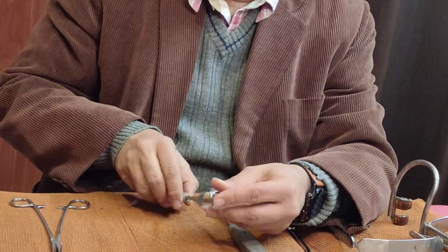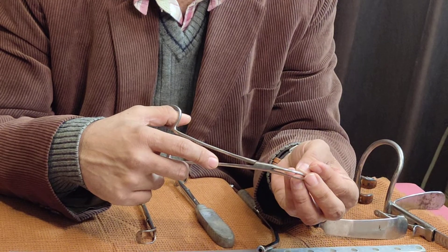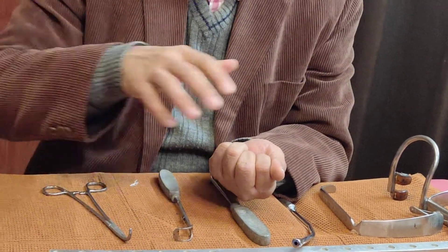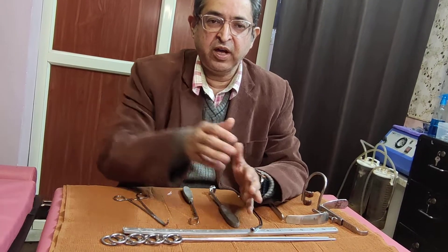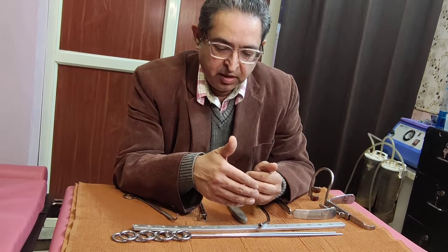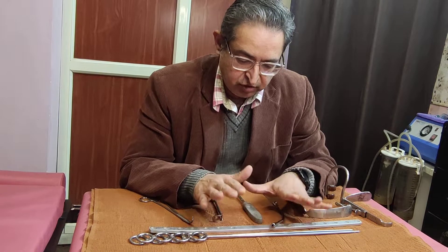Once residual tags are removed, we use the Negus curved artery forceps to introduce wet gauze pieces soaked in saline and vasoconstrictor solution. The nasopharyngeal space is packed with these gauze pieces to achieve hemostasis. After waiting for some time, the same instrument is used to remove those gauze pieces, and we then inspect the nasopharyngeal space using an endoscope or a posterior rhinoscopy mirror — though nowadays we prefer endoscopes to inspect the post-nasal space.